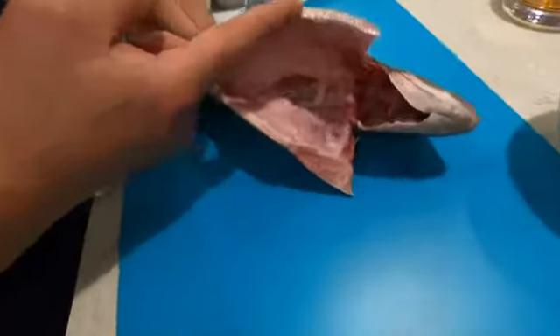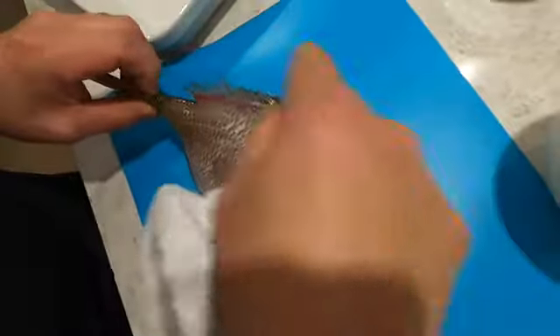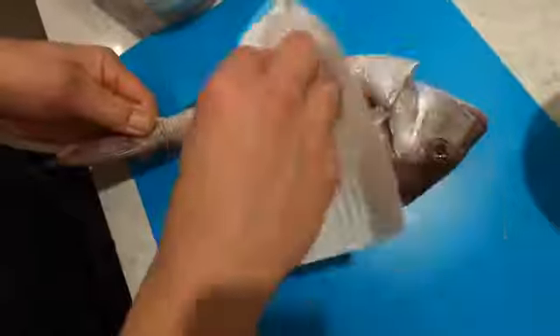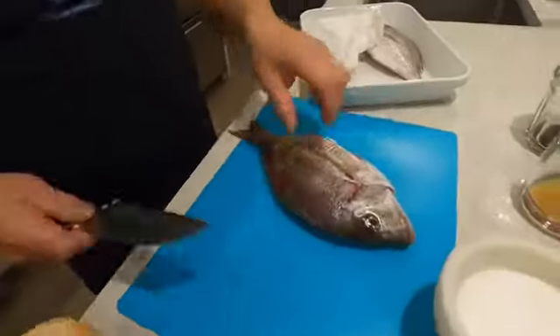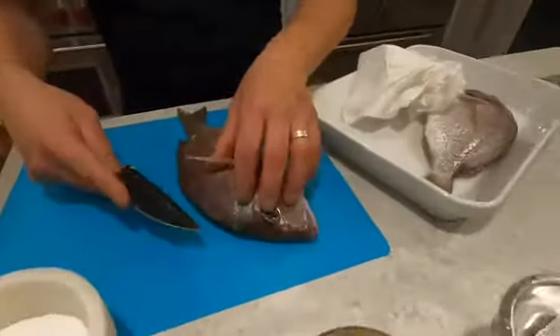So we'll take the porgy — it's been gutted — and I'm gonna pat this dry. Please be careful of this dorsal fin right here. It's super sharp, so don't go this way because you can get stuck and sometimes get a little infection there, which is not a good thing. We're gonna score this a little bit so the meat cooks out easier.